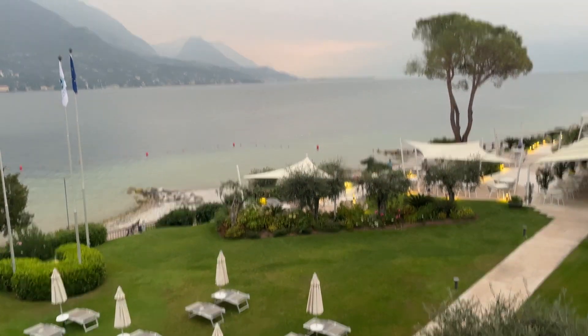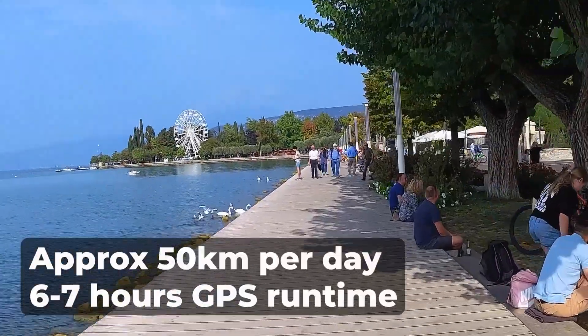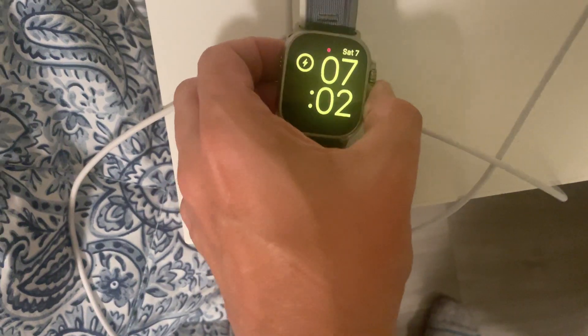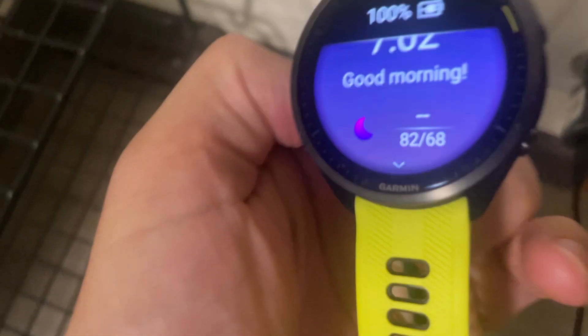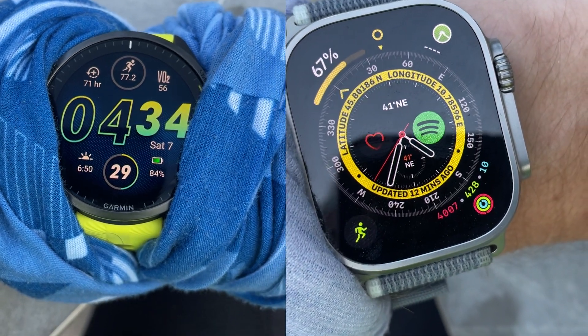To test the Apple Watch Ultra's ultra credentials, I ran 100 miles around Lake Garda in three days, covering approximately 50 kilometres a day with around six to seven hours of GPS run time each day. Each day I tested a different power and accuracy mode and compared it to the Garmin Forerunner 965 and the Garmin HRM Pro Plus chest strap. Every day I took the watches off charge at 100% in the morning, tracked the runtime battery burn, looked at the burn rate when I wasn't running, and clocked the GPS and heart rate accuracy.